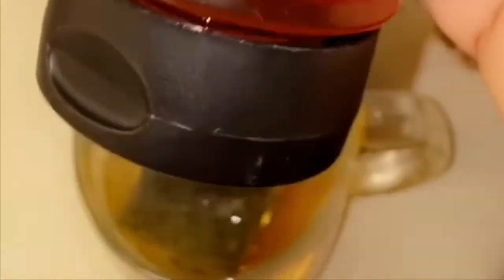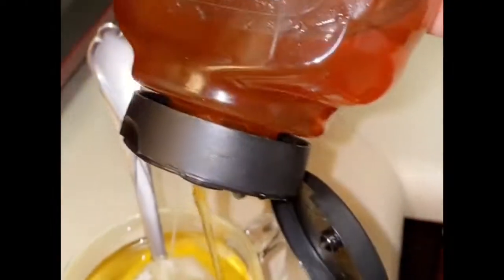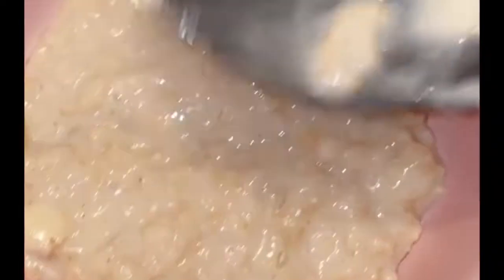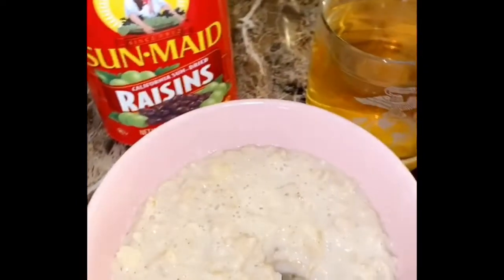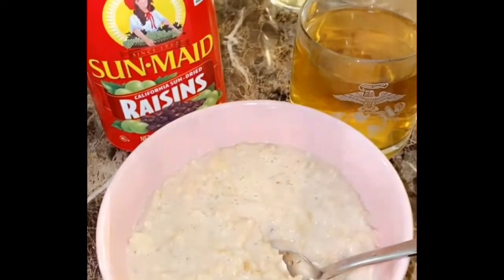Before I serve myself I'm going to make some hot tea sweetened with honey to enjoy with my breakfast. Now the moment we've all waited for — since breakfast is the most important meal of the day, I'm going to serve myself a generous portion of this apple cinnamon oatmeal. You could also add raisins or whatever toppings you want. So good!